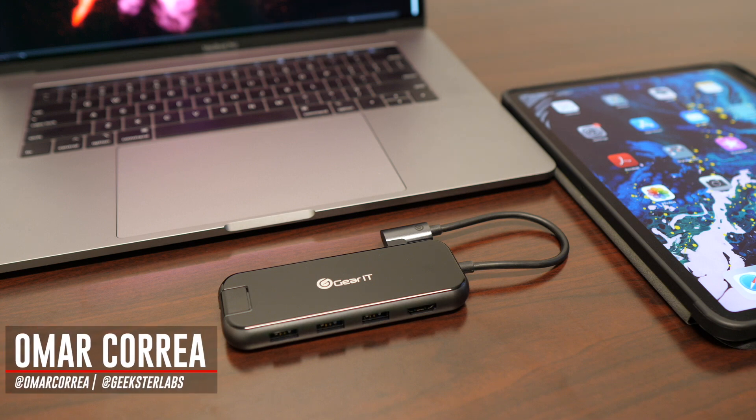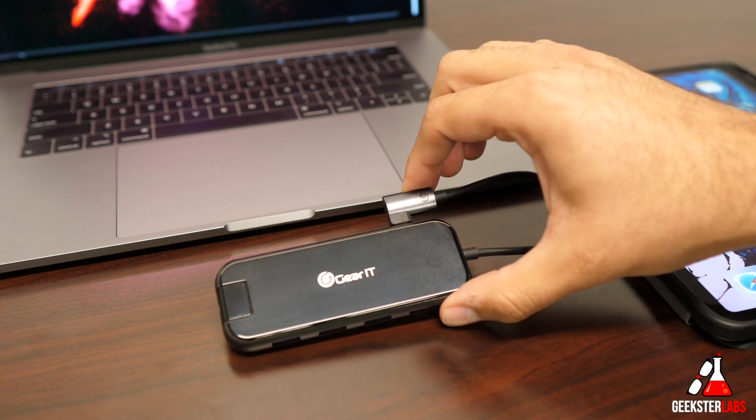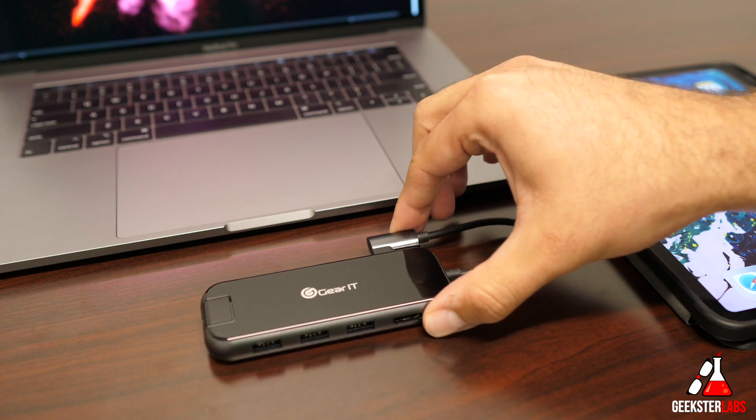What's up Geeksters? It's me Omar from Geekster Labs and today I want to show you guys a product that was sent to me free for review from Gearit. This is the Gearit USB Type-C Hub, a 5-port hub for your devices.